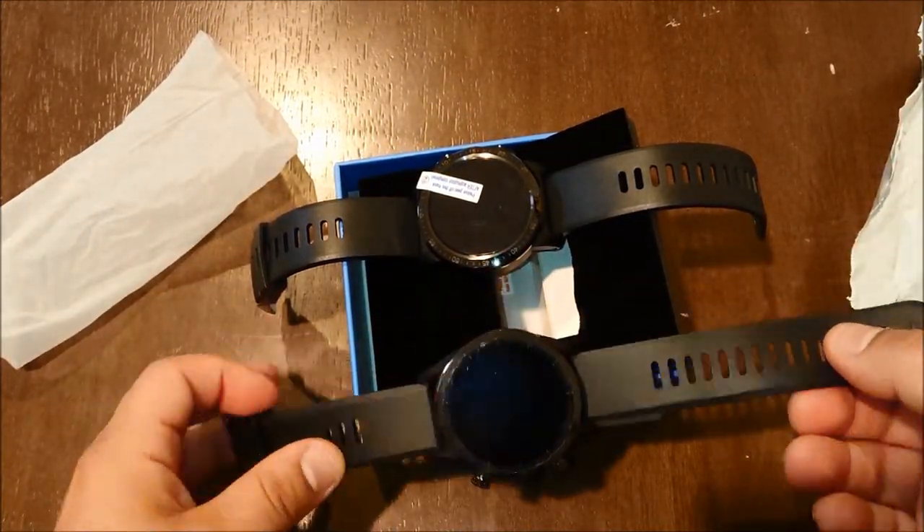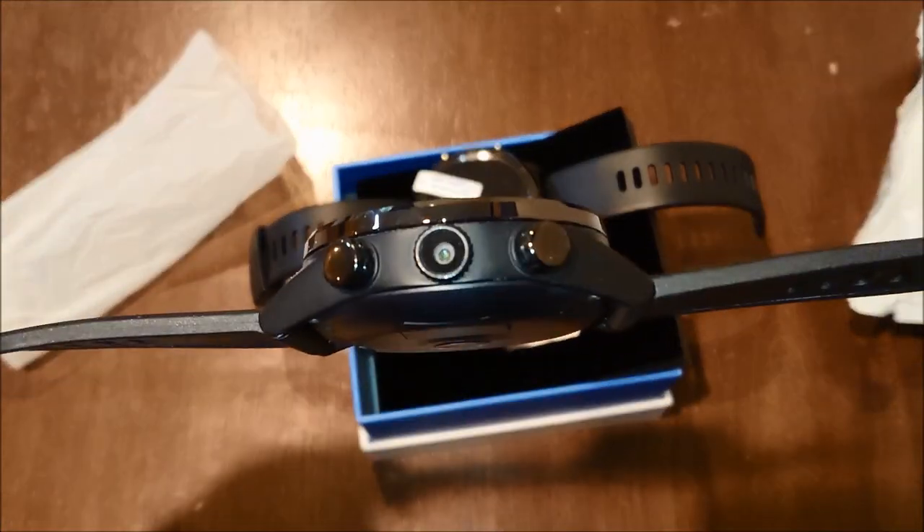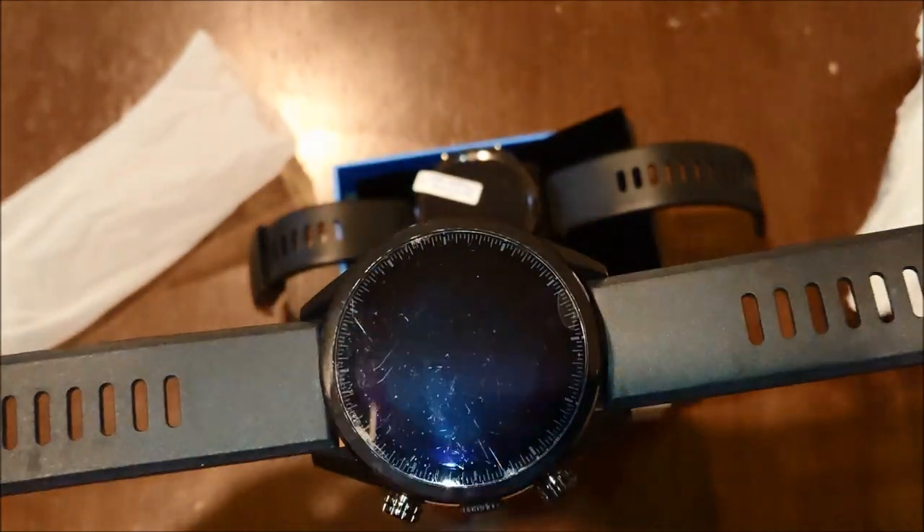This is the Cospet Hope, and you can see this just has a small little SIM card cover, and I believe that water can get into the watch through that cover.